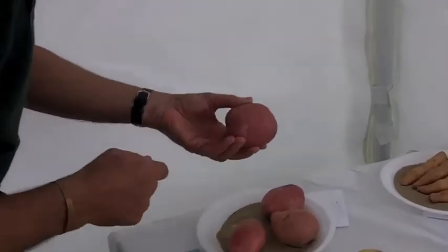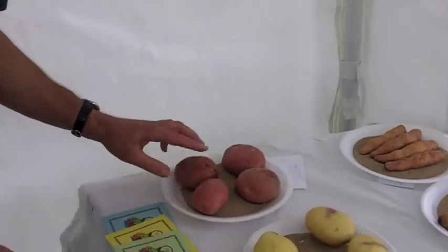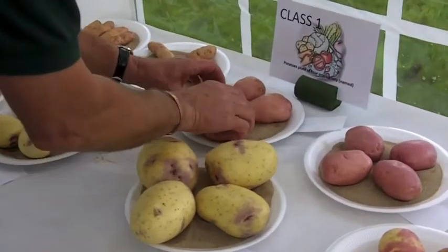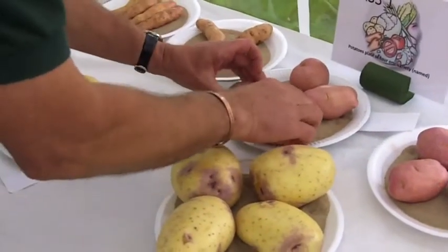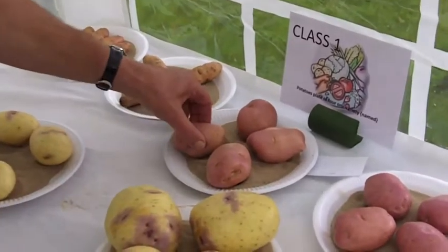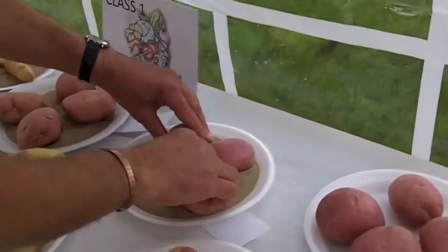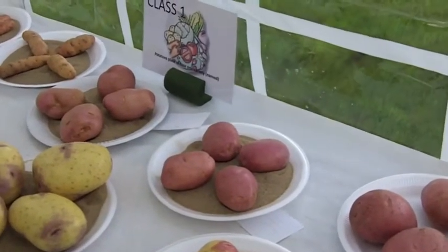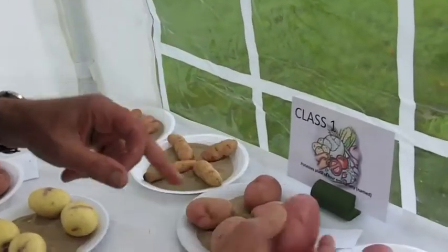This one here looks nice on top but when I turn it over it isn't so good. These actually are a bit on the large side. That's another quite nice one. Now this one - he hasn't hidden that blemish. It's very difficult when you're digging them up to get four all the same. The idea is to try and get them because there are points for size, condition and uniformity.